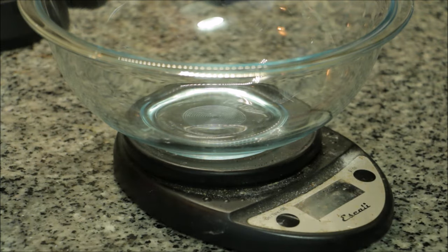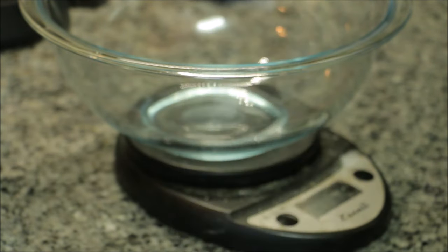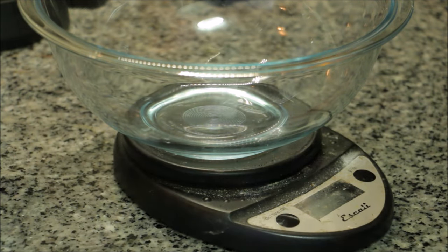Today I'm going to be making bagels. This recipe is by Peter Reinhart. I consider him to be the master of breads. You'll see that I weigh all of my ingredients here. Weighing just makes it faster and more accurate so you can reproduce your recipes more consistently.